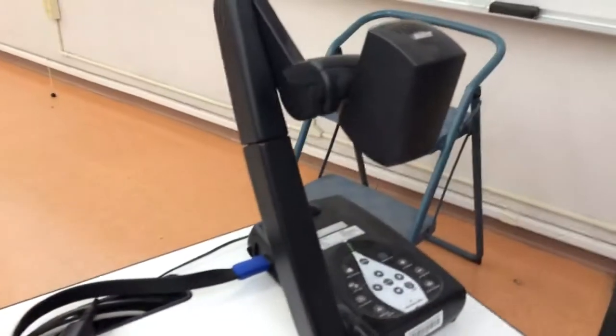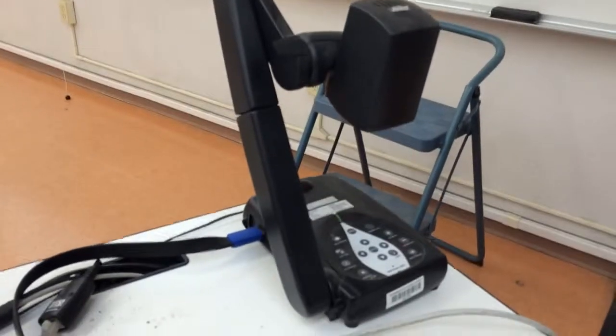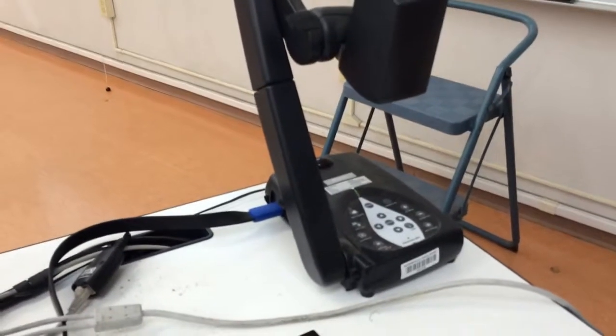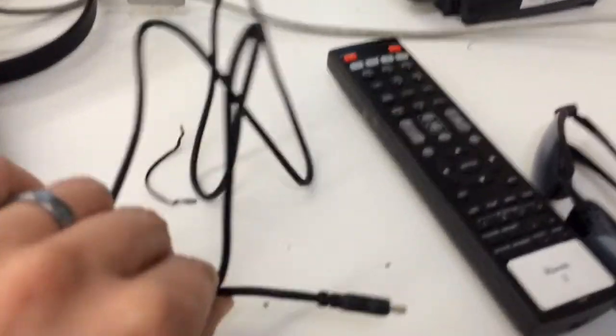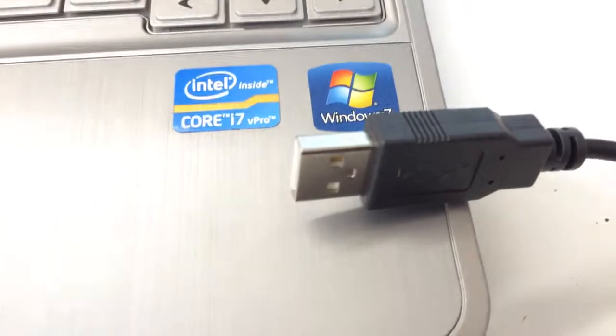This is an accompanying video for using this AVer document camera as a video camera to record yourself. In order to do so, you need to have this cable — you'll see this end right here and this end right here.